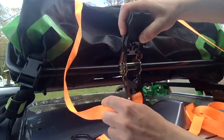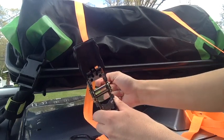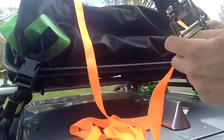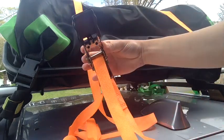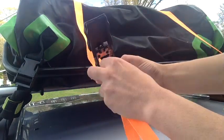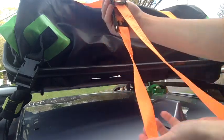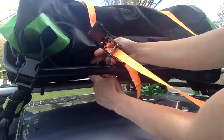Now you're going to feed this strap right through from the front to the back towards you — from the front to the back — just like so, feeding it through. Make sure there's no twists and turns. If it twists on you, all you do is twist it from the inside and pull it, and now it's nice and straight.